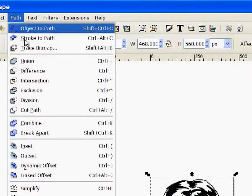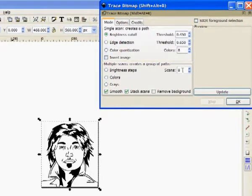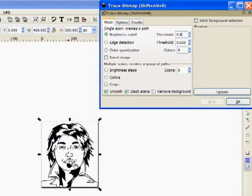Go up to Path and Trace Bitmap. There are different things you can do — you can trace bitmaps on color pictures also, which I've had varying levels of success with. Usually you want to select colors and set them to a higher number of scans, like 32 or 64. But for this I'm just doing brightness cutoff. It starts at 0.450. I usually change mine to about 0.8, which will make the lines bigger — it will exaggerate the lines, but it will also smooth them.